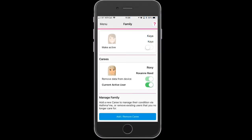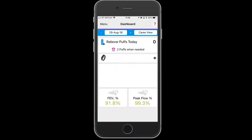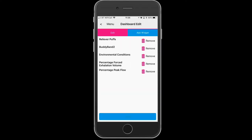To pair your puff clicker with the Asthma Plus Me app, you need to ensure that the caree is active. On their dashboard you will see there is no preventer, so we need to add a widget for that.